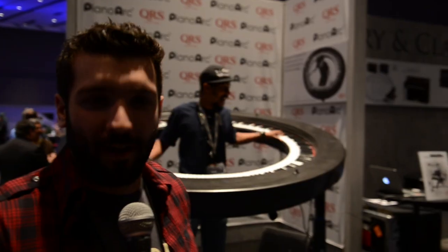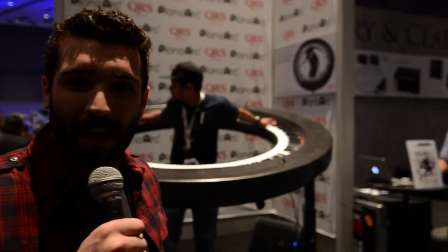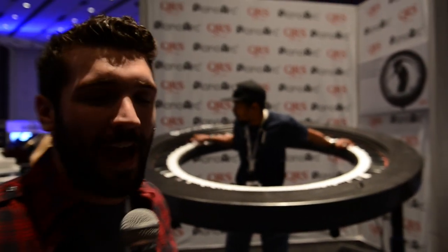So what you're seeing here is the piano arc. It's a full 360 — I couldn't even tell you how many keys are on this thing. This guy's name is Devon and he's incredible. He's absolutely amazing.